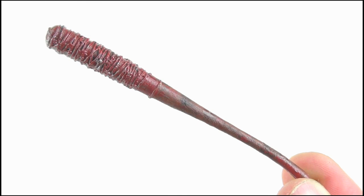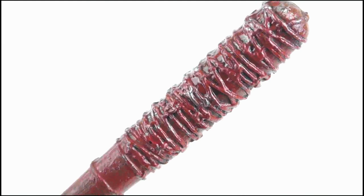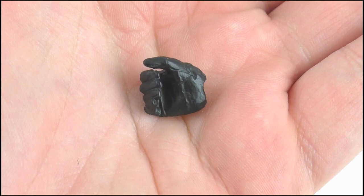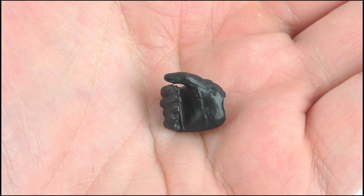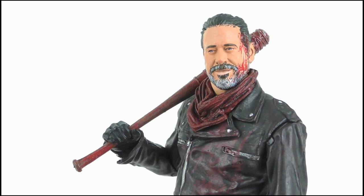Flipping over to accessories — Negan of course comes with the love of his life, Lucille, and she is awesome. This version comes complete with blood splatter paint apps which are nice and glossy, making it look sickening in the right light. The barbed wire is sculpted sharply and I appreciate the silver sheen in parts where the metal hasn't been completely covered in blood. The end is a little weak however and can bend out of shape easily. Alongside this we get an alternate right hand, also gloved and sculpted into a pose which better allows it to hold Lucille, though the gun-shooting hand can hold her easily too.